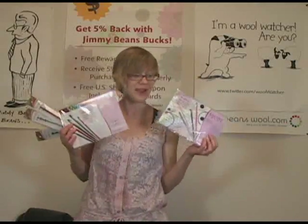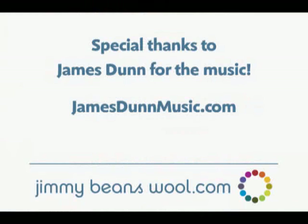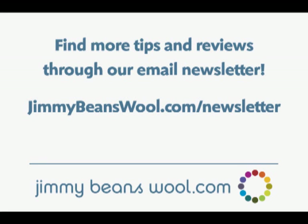Those are our crochet hooks from Knitter's Pride. My name is Sarah Lee. Thank you for watching! We will see you later.